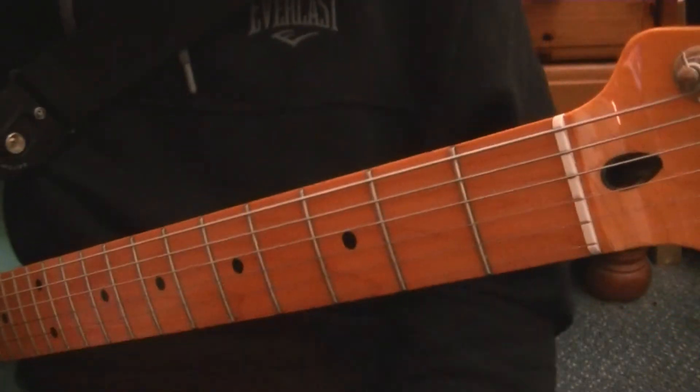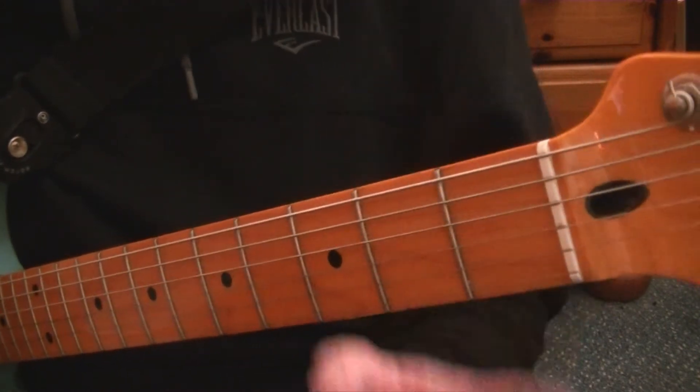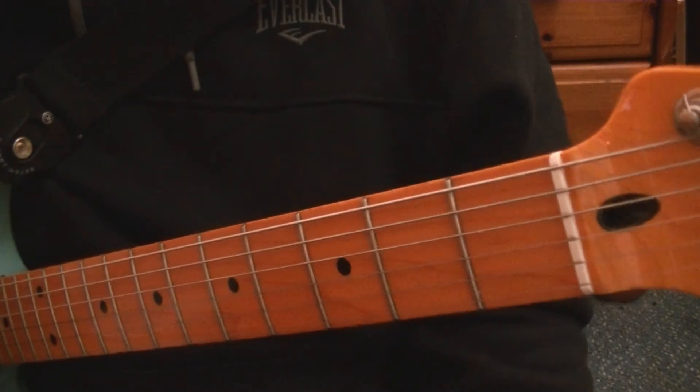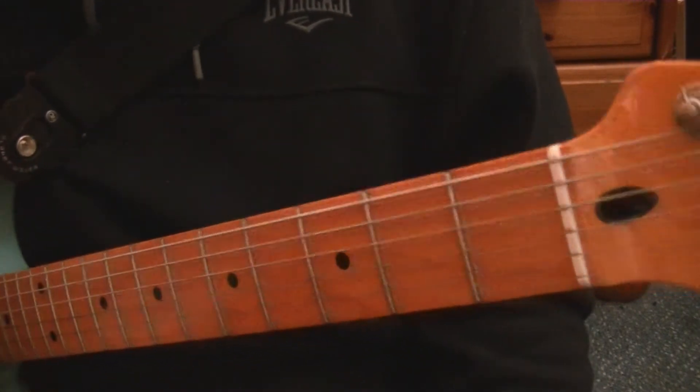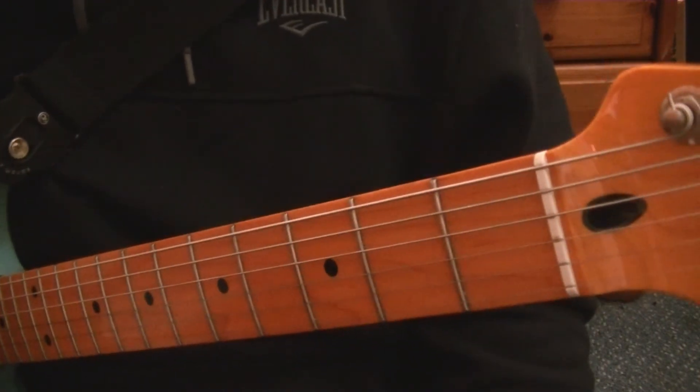Welcome to this Blackpill Music School video all about beginner barre chords for the guitar. I am using an electric guitar in this video, but you can use an acoustic or nylon Spanish classical, whatever you wish. As long as it's tuned E-A-D-G-B-E, that's all we need.